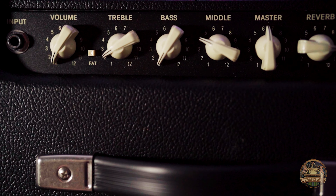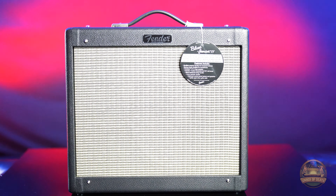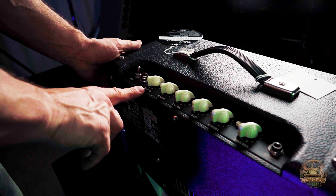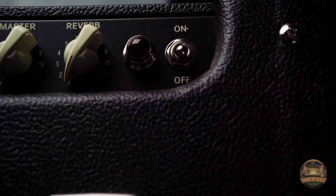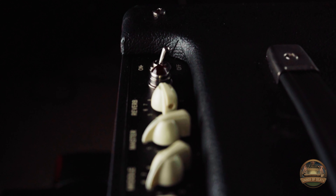Let's take a look at the panel. The Blues Jr. has a volume knob, a fat switch which boosts the mid-range for a pronounced tonal thickness when soloing, treble, bass, middle, master volume, and reverb — a spring reverb modified for improved smoothness — along with a ruby red power-on indicator.